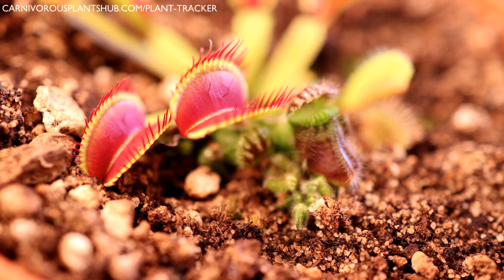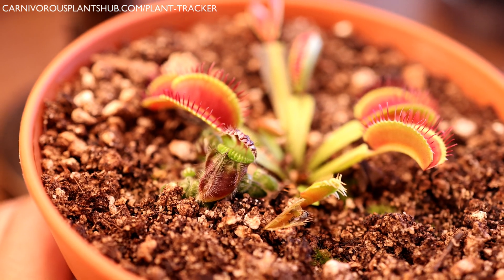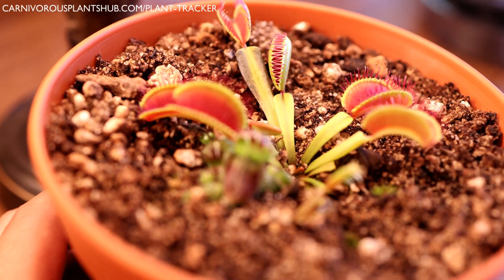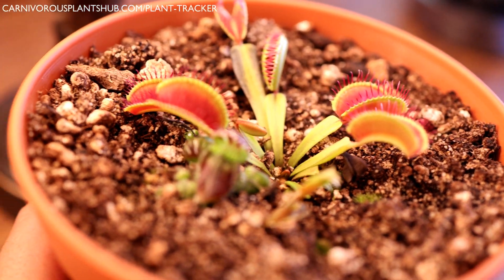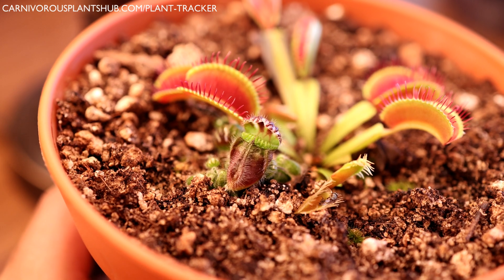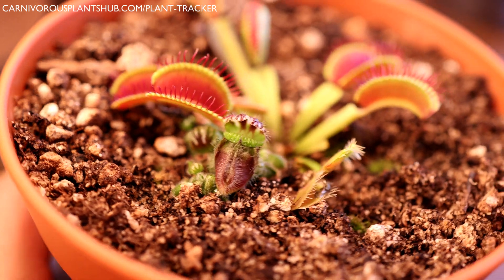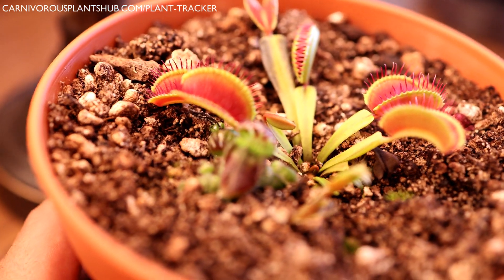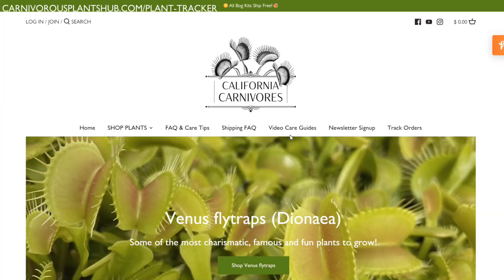Cephalotuses don't need a dormancy period, so as you can imagine, we have two plants in a pot that don't necessarily belong together. Most people would not put their Venus flytrap in the same pot as a cephalotus. Mine just happened to be growing there by chance — the cephalotus popped up months after I planted the Venus flytrap. How it got in there I don't know, since there are no other cephalotus plants nearby. Somehow seeds got into the substrate, and now we have this situation.